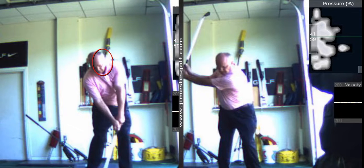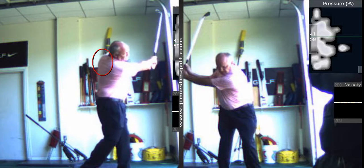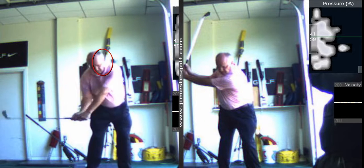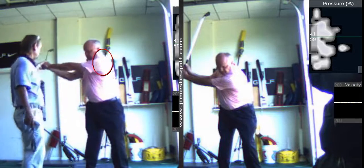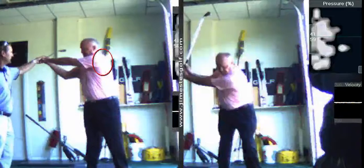Staying wide keeps your hands passive, and look at the extension through the ball — that's nice. The other thing you do well is you chase nicely with your right shoulder. What I like to teach people is to let the head release, and you do that nicely. Your body is going to do what it needs to accommodate — the brain isn't going to let you do something that hurts.